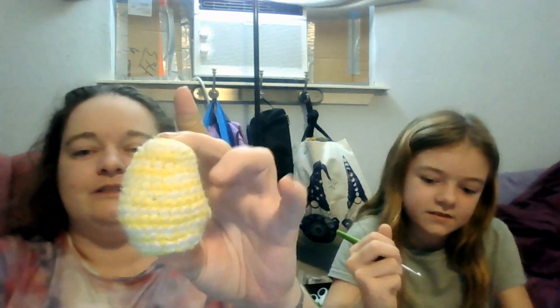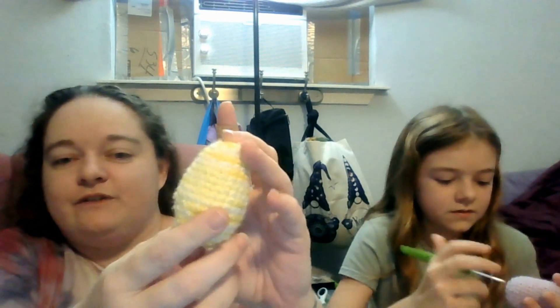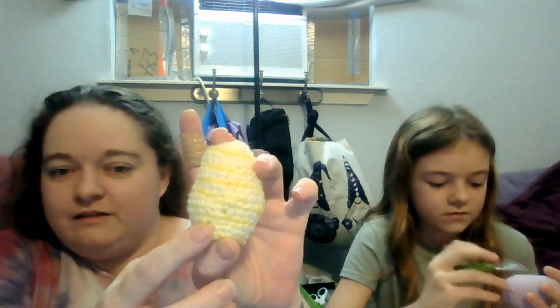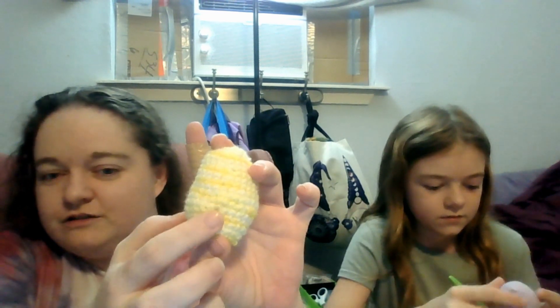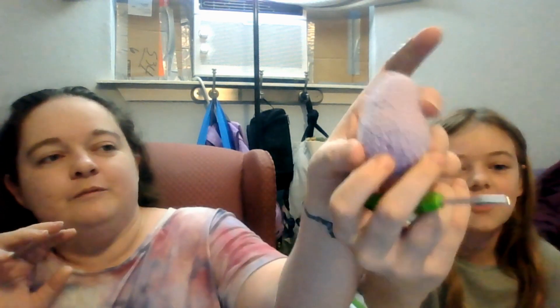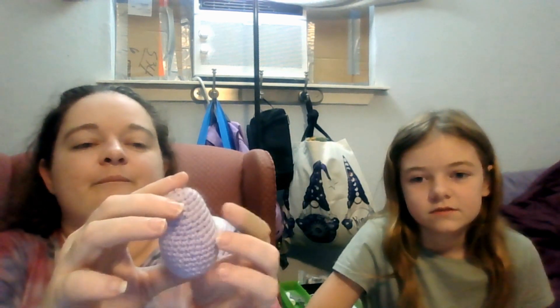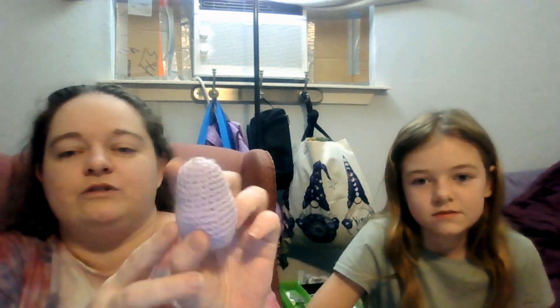Anyway, this was her first completed project and you can see she's got to pay attention because there are a few spots in this one where she missed stitches and her stitch count was off. Compared to this one, where this is the only little hole — I looked it over and I think that's the only one where she missed a stitch. She's still learning tension.